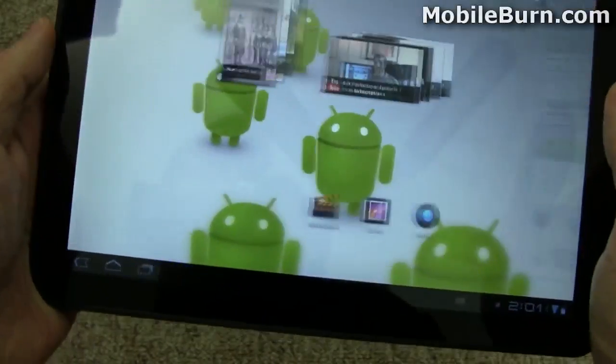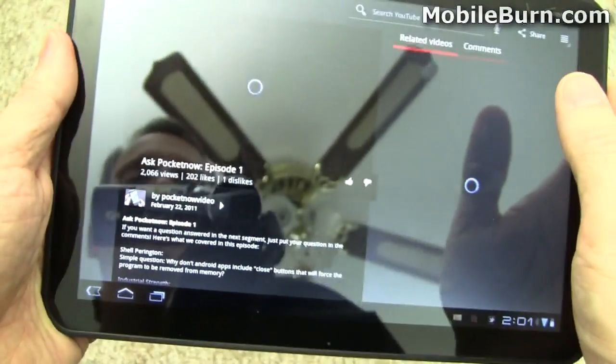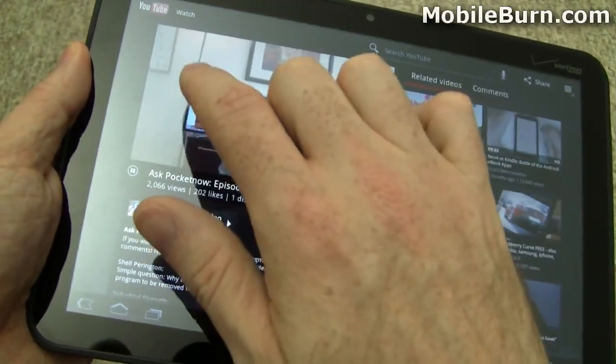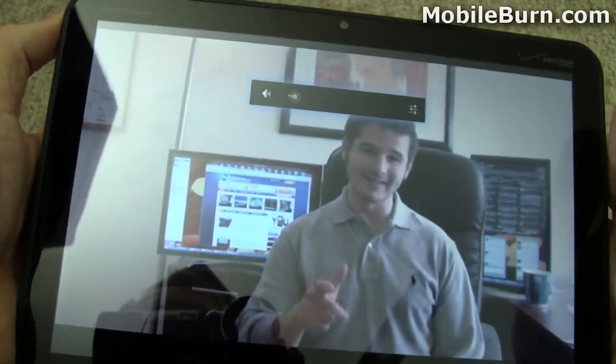It's a comfortable system. Here's my friend Brandon — let's pull him up quickly on the YouTube player. You can see him playing right there. I'll turn the volume up.